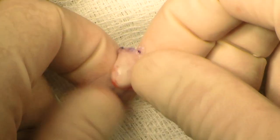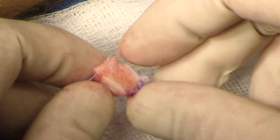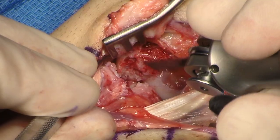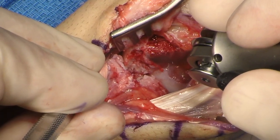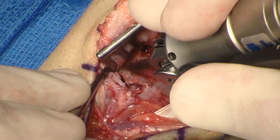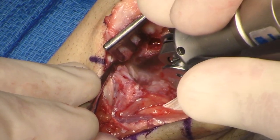The graft is inspected. It will be rotated 180 degrees, and the scapholunate ligament will be sewn to the volar capsular attachments. The scaphoid is then trimmed using a sagittal saw in order to get a flat surface for appropriate apposition of the graft.